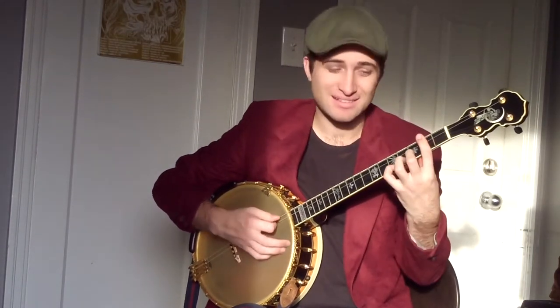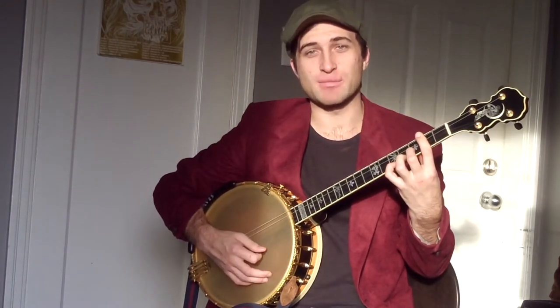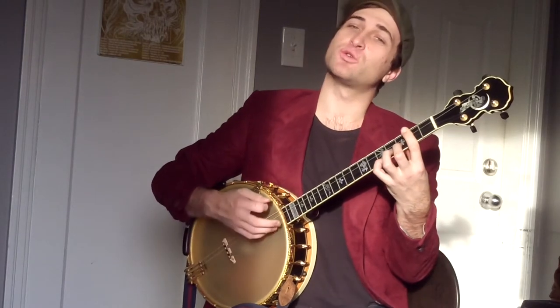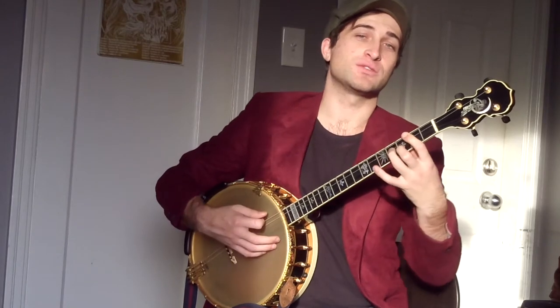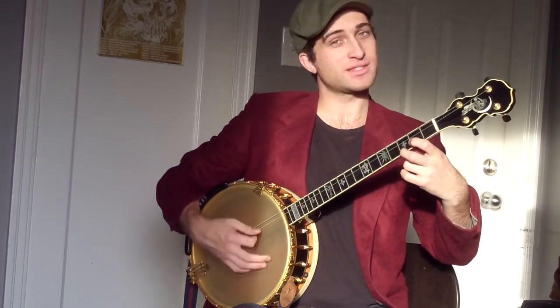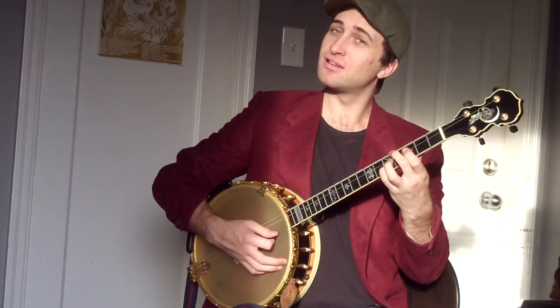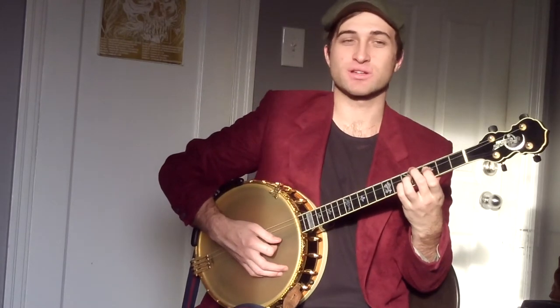Now we're going to go to a D minor chord — that's just straightforward form one D minor, with our D on the top. We double that note, then it falls down to a G7 with the B on top, into a C, form one. Then there's a little C to C7 on the bottom three strings.